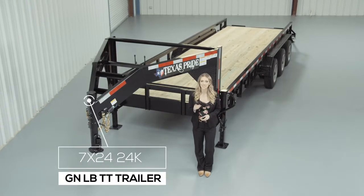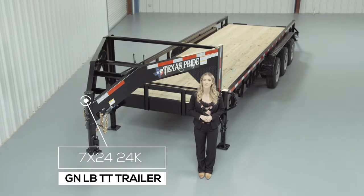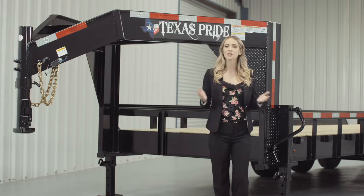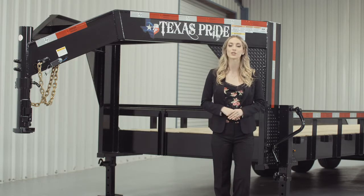Today we're going to do a walk around of our Texas Pride 24,000 lb Gooseneck Lowboy Equipment Trailer with Tube Top Railing. A Lowboy style trailer simply means that the deck is down in between the wheels for a lower ride height.